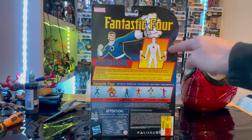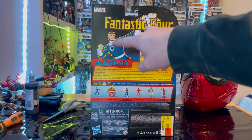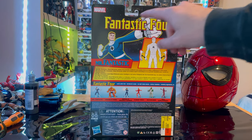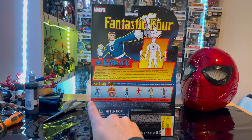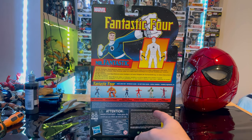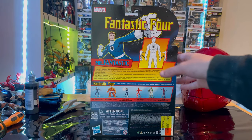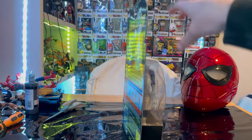There's not much on the sides. Here is the back, showing how you can change out the arms and hands, and then you get a nice picture of Mr. Fantastic. Here are all the figures in the wave, plus the description — you've got Mr. Fantastic, The Thing, Invisible Woman, Human Torch, Psycho-Man, and High Evolutionary.